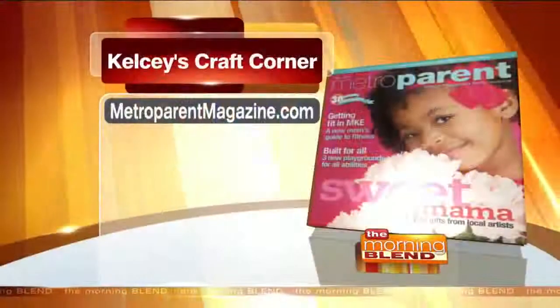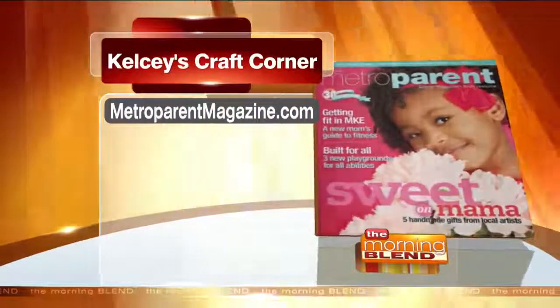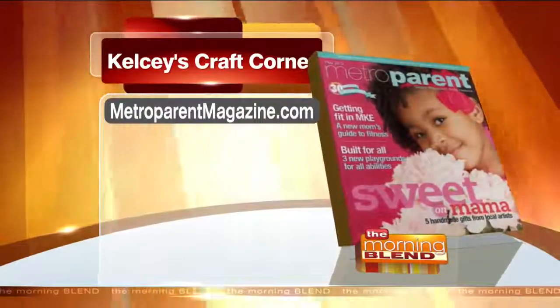Kelsey, you're just full of ideas — this is really fun. I think kids really love this. The project tutorial is already posted online with details, and they also post ideas on how to work with your child, how to further the experience with patterning, symmetry, and fine motor skills. It's really about the experience and growing together. Look for Kelsey's Craft Corner every month at MetroParentMagazine.com.